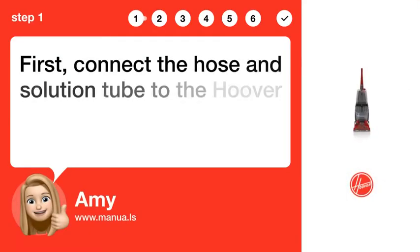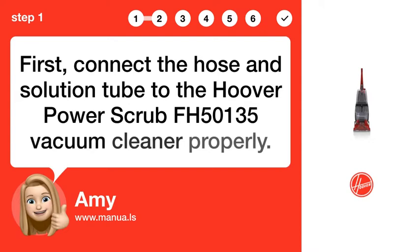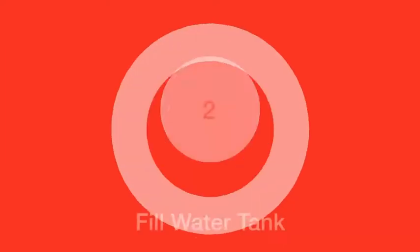Step 1: Connect hose and tube. First, connect the hose and solution tube to the Hoover Power Scrub FH 50135 vacuum cleaner properly.